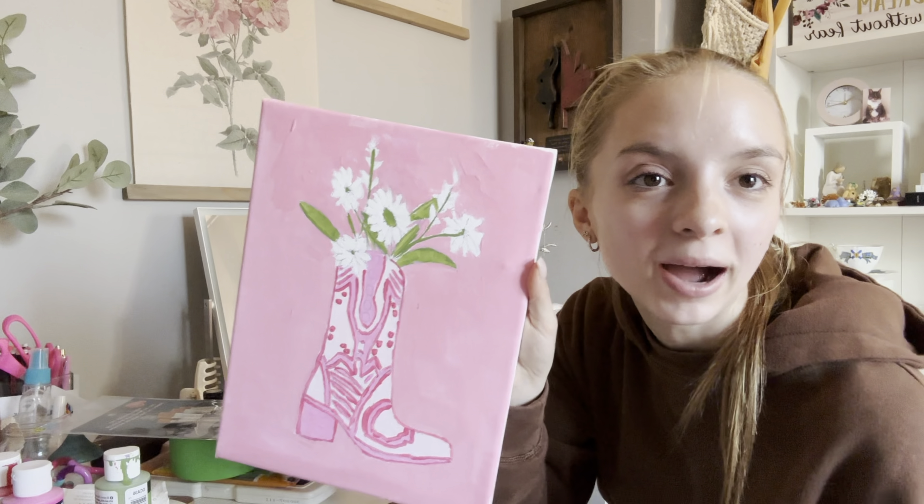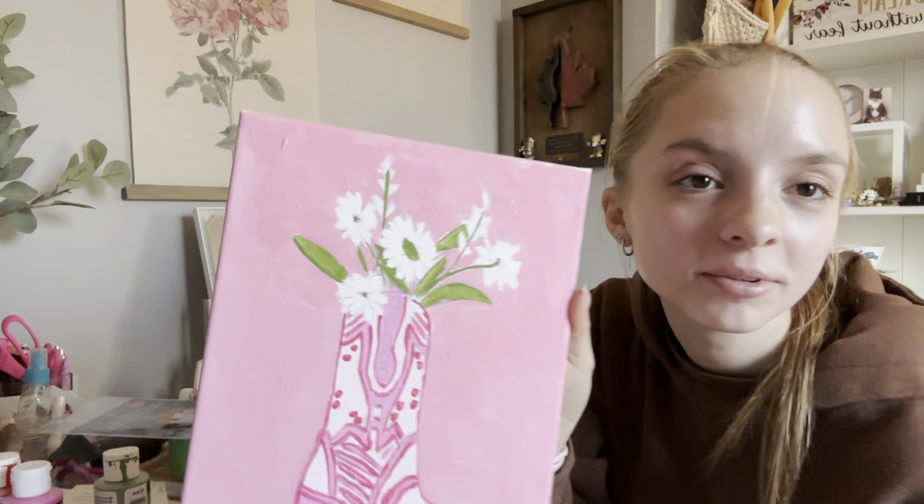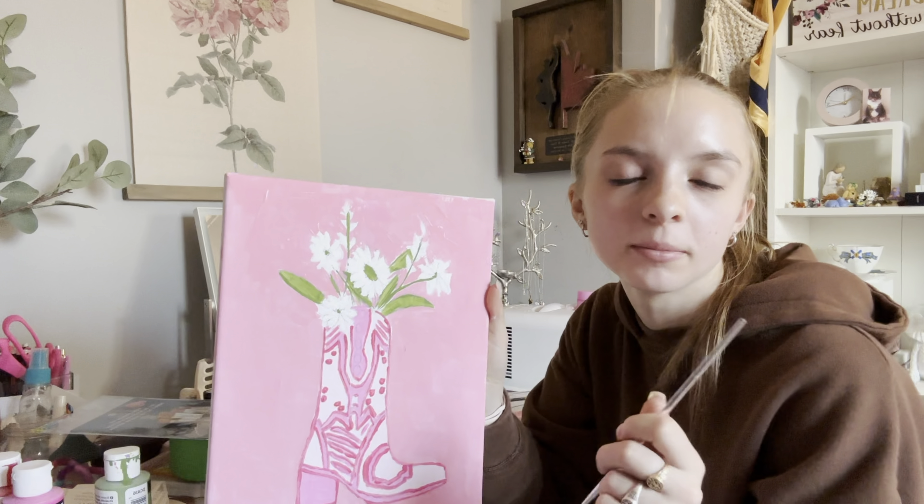Okay, so during the background I messed up the flowers a bunch, so I'm going to go over them again with white.